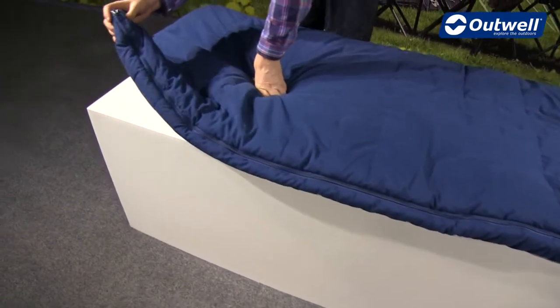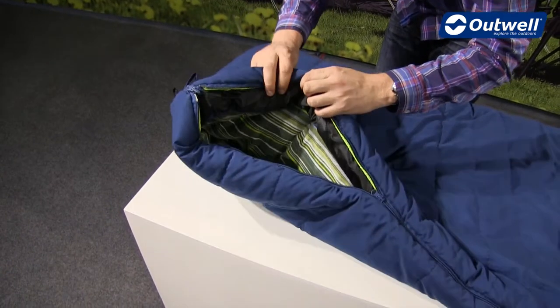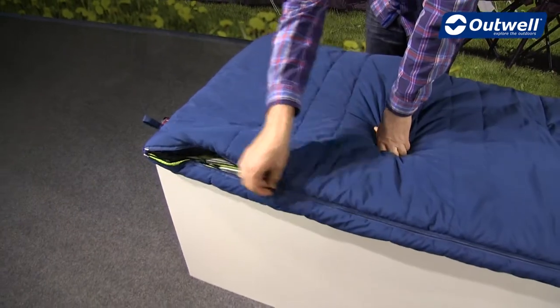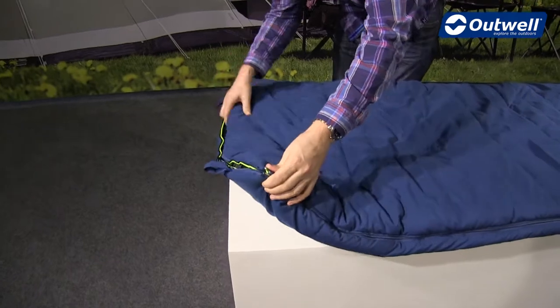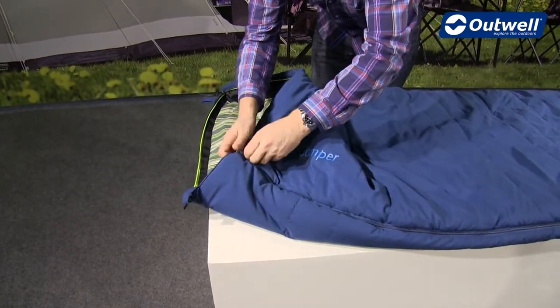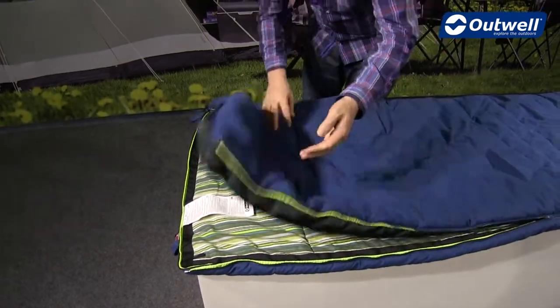The full-length zip on the side is also a two-way zip, so it can be opened from the bottom if you get a little too warm and need some ventilation. At the bottom we also have another zip which, coupled with that two-way side zip, allows you to open the bag up in a full duvet style.